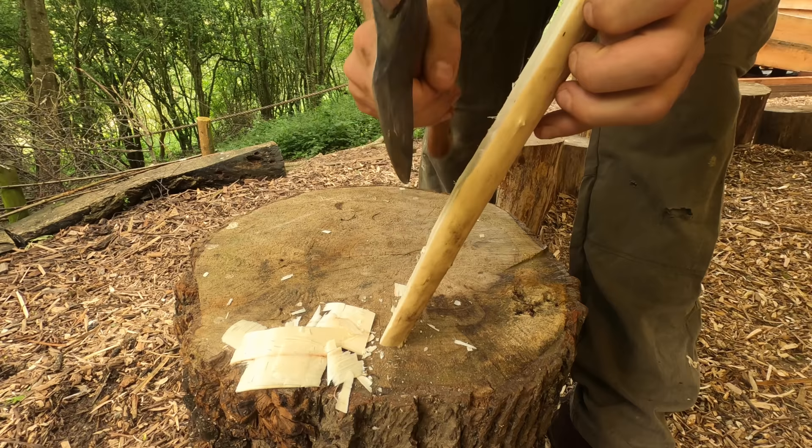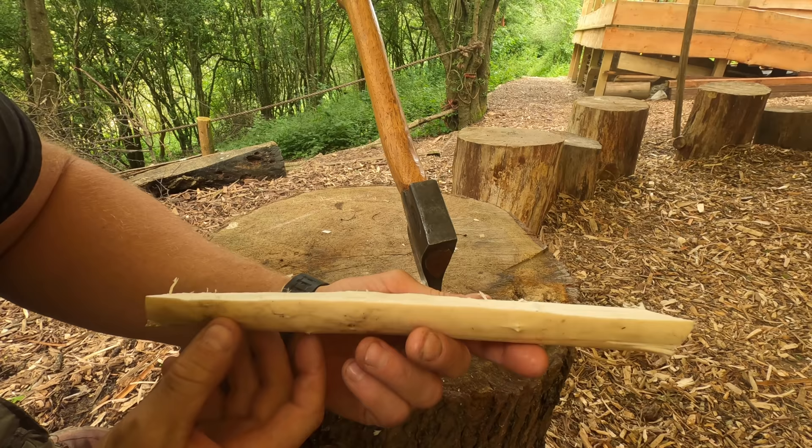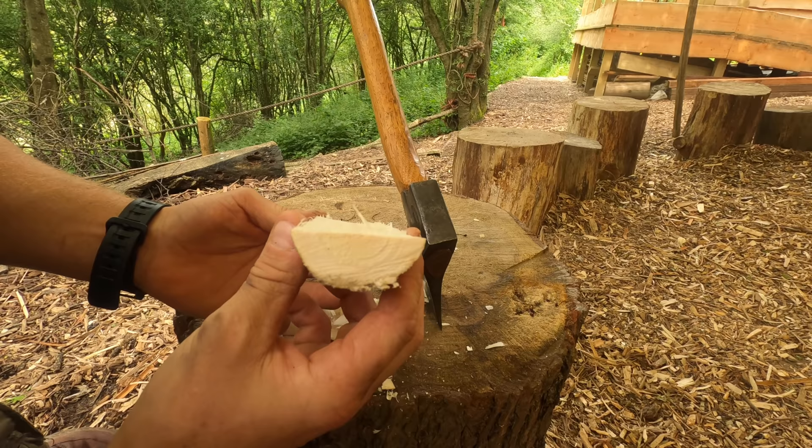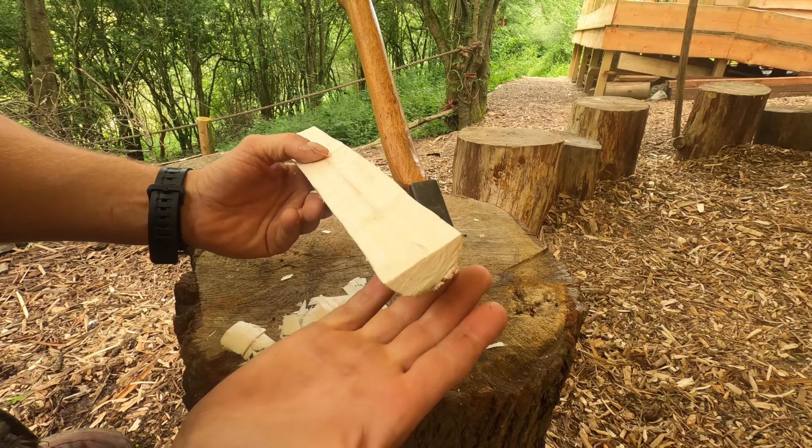You're then just going to turn it around the other way up and work from that side. Once you've done that, I'm looking along here to see if there are any bumps or lumps, and I'm looking down in this plane to see whether there are any high points or bits that I need to remove as well.